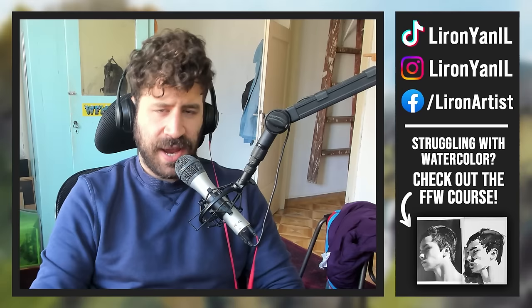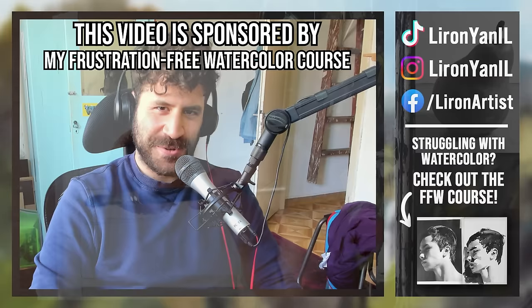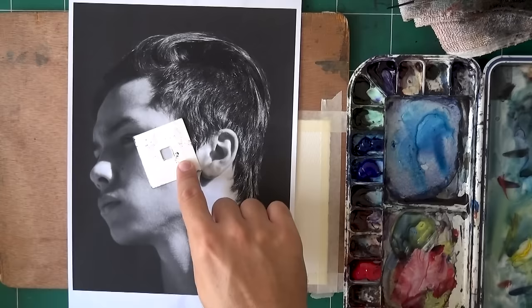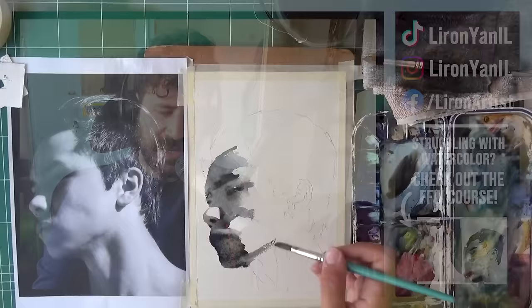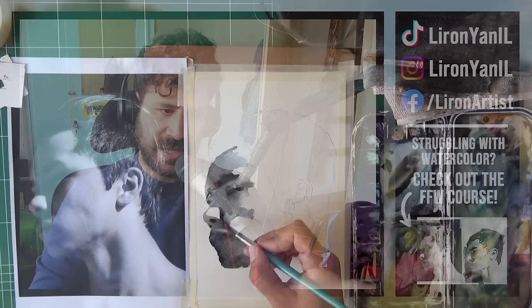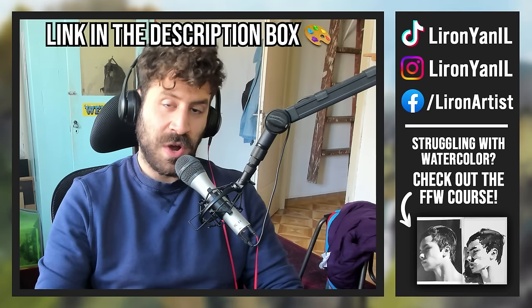This video is sponsored by my Frustration-Free Watercolor course. If you're trying to paint loosely and freely, that's the course I designed specifically to answer that question - because once you have that freedom, you'll be able to paint whatever you want according to your vision. It covers many different painting processes, approaches, and exercises for getting looser, whether it's still life, portraits, or other subjects. It's aimed at beginner to intermediate painters who want to be set free. Link in the description box below.